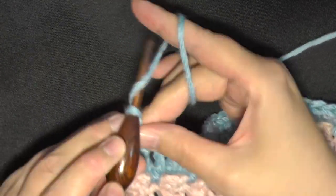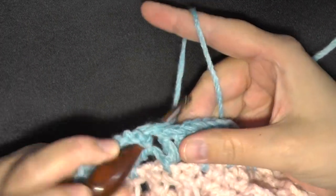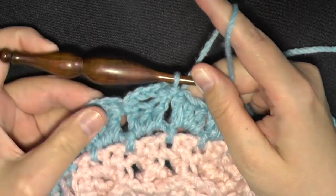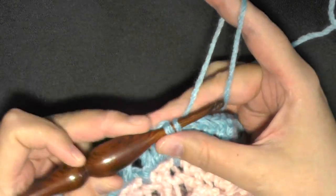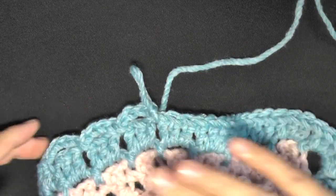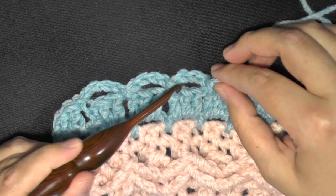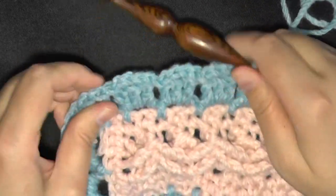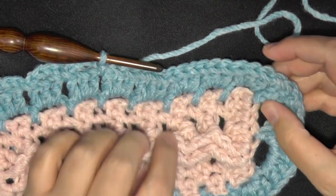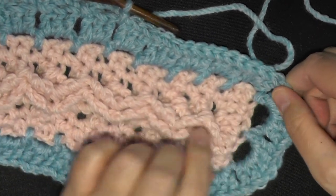So you'll find your first space in between your double crochets and slip stitch, then chain four — one, two, three, four. Find your next space in between your sets of three double crochets and slip stitch, then chain four again — one, two, three, four. Find your next space and slip stitch. You're creating the next spaces you'll use for the next round; this is kind of like a prep row. Continue your chain fours all the way around until you get to your end top or bottom sections of your strip.